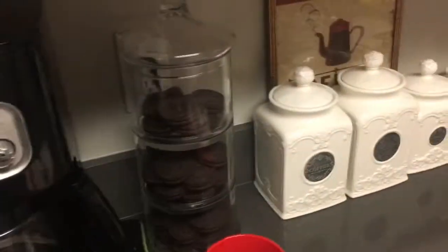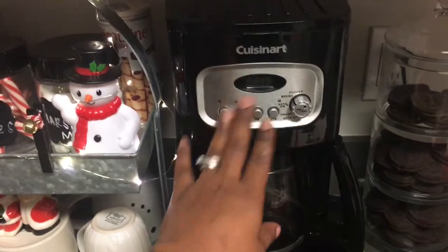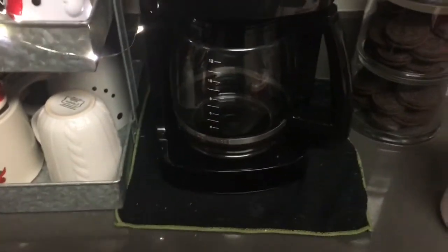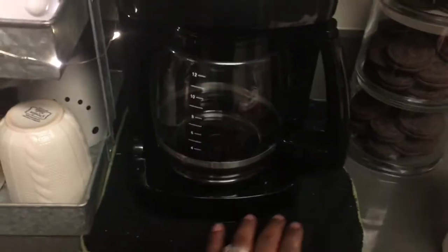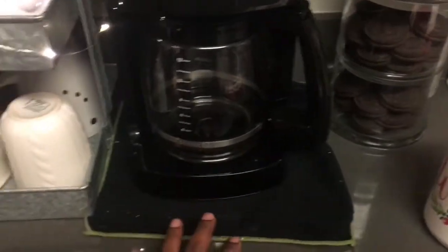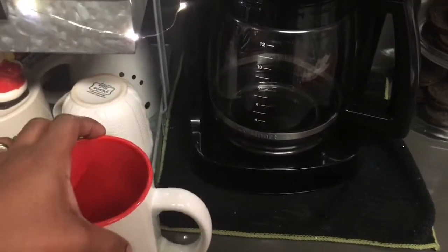I also have my coffee maker all set up and ready to go. I ordered all the new filters and everything for it — my husband got me this coffee maker and I never used it, so I'm finally going to get a chance to use it. I just need to get some ground coffee. I will end up getting another towel to set my coffee maker on — I was already over budget for this cocoa station.